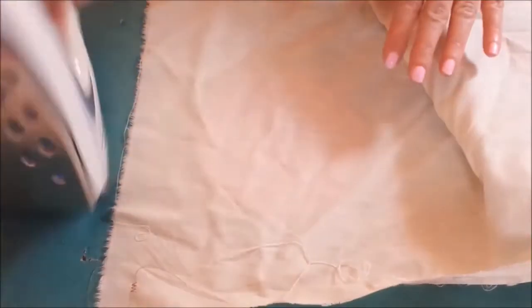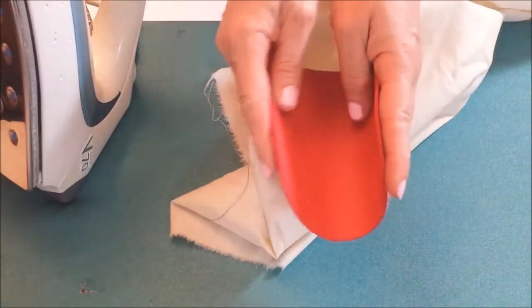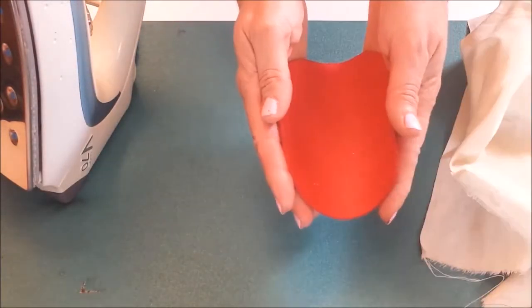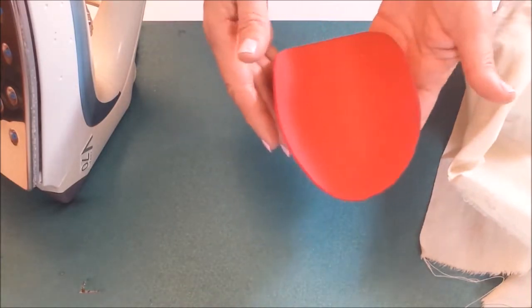Using a warm dry iron, place a cloth over the foam and apply heat. Then mold the craft foam into the shape that you want. It cools very quickly and can be reheated and shaped again.